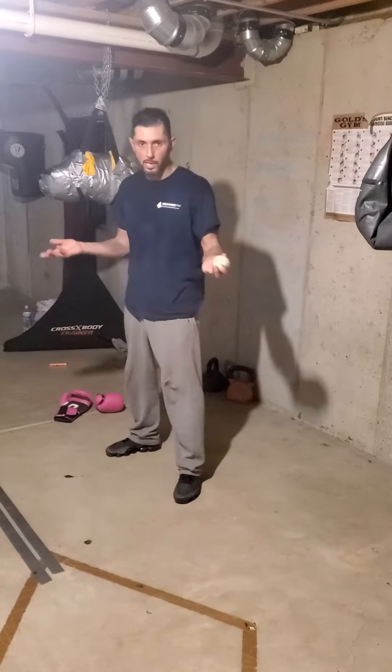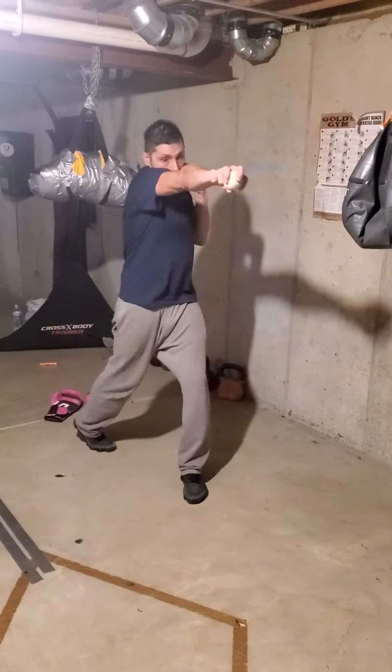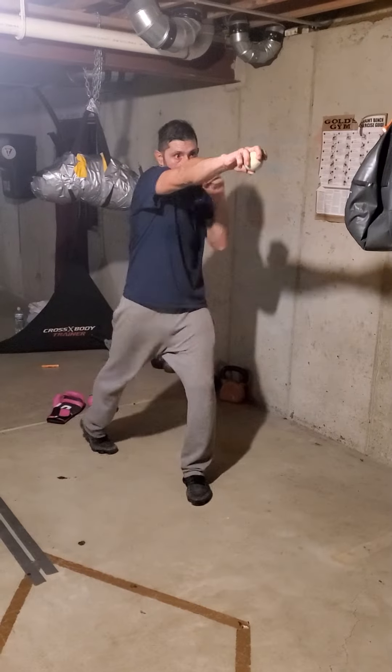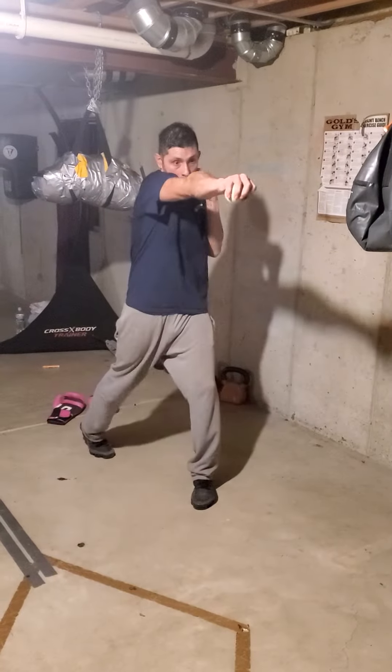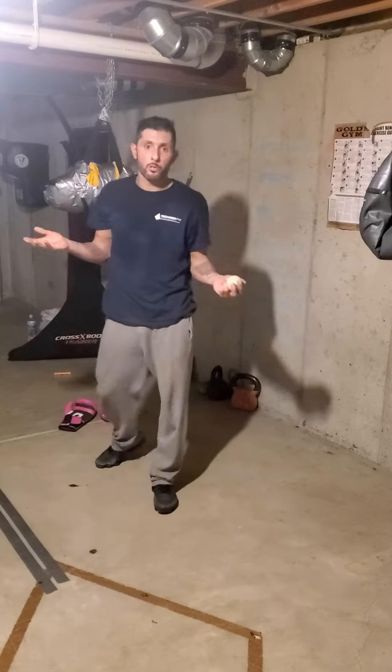The first one is just basically catching it with your straight blows. You're looking for good form when you're throwing these. Grab it here and put it up, good form — and as you can see, each one I'm looking for those straight blows and good form.